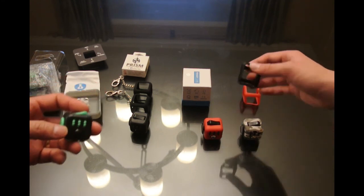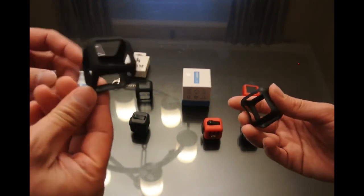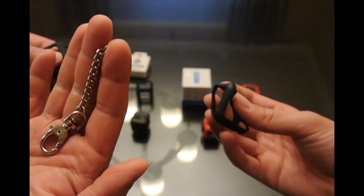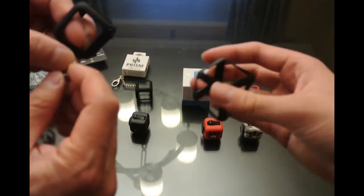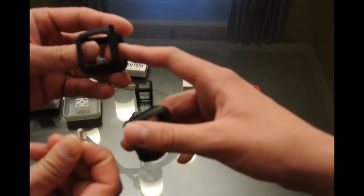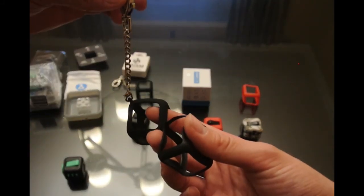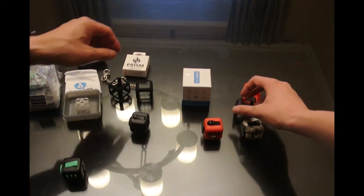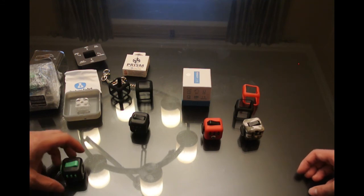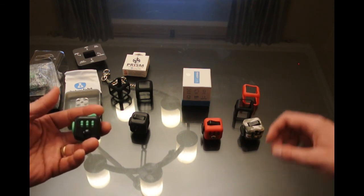Moving on to the accessories: both Official Fidget Cube and Antsy Labs include a silicon sleeve, ostensibly for protection. They're very similar, but Antsy Labs goes that one extra mile — theirs has a keychain, so you can use it for storage, and it's a detachable keychain with just a tiny loop when removed. The Antsy Labs silicon is much thicker. The Official Fidget Cube one fits a little weird and can slip, but once you get it in place it's pretty good. The Antsy Labs one holds its form better, fits more securely, and feels more substantial. That said, we prefer to use our Fidget Cubes without any sleeve — but for somebody who wants to use the silicon sleeve, the Antsy Labs one is just a little bit better.